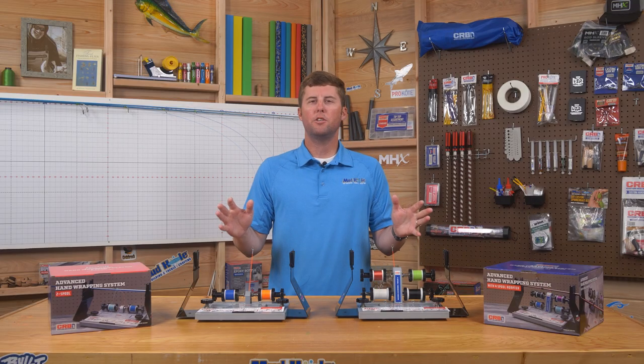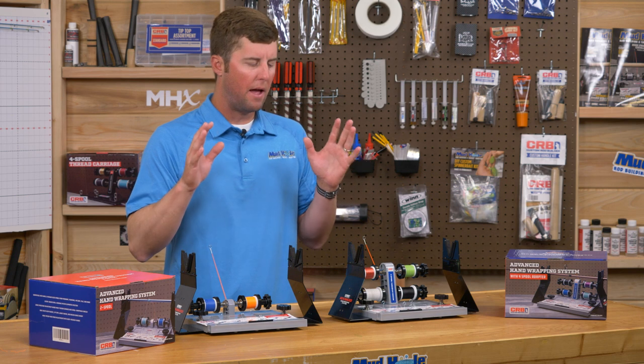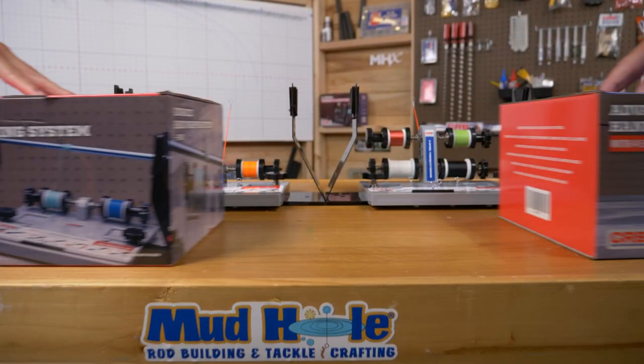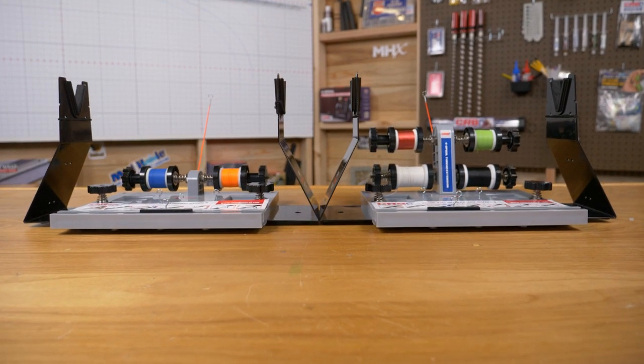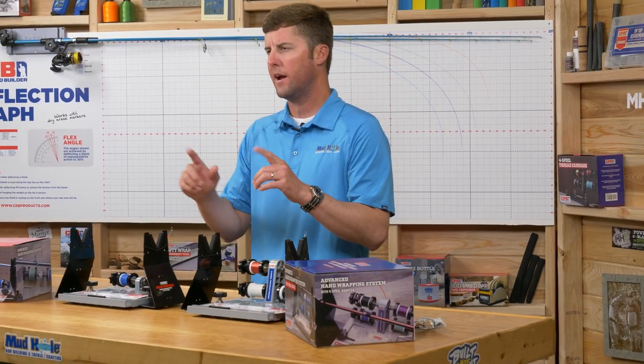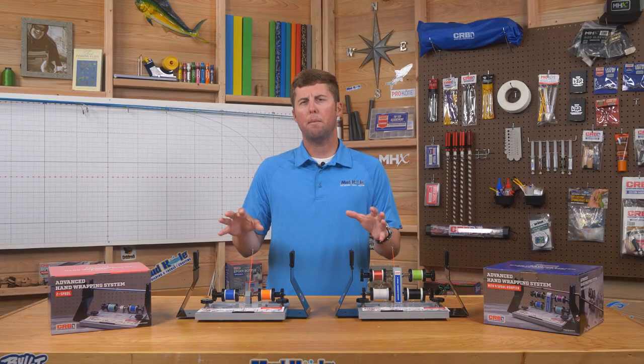Here at the rod building bench in the product showcase, we're talking about the Advanced Hand Wrapper System from CRB. This unit comes in a two spool option as well as a four spool option. We're going to go over all the features of this unit right now, moving from the bottom up.